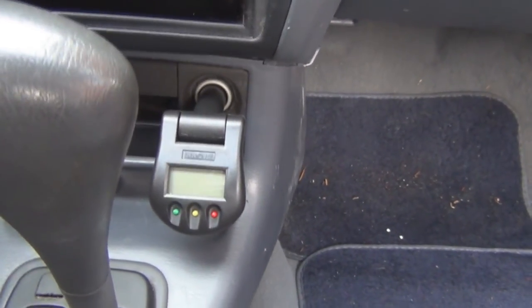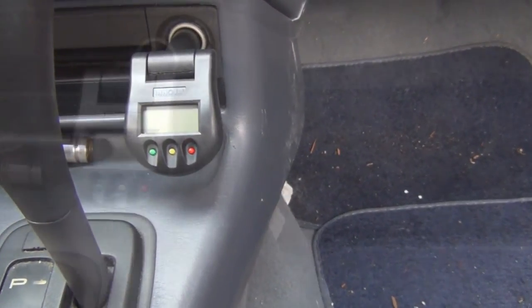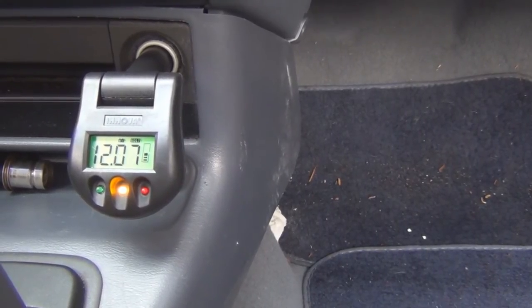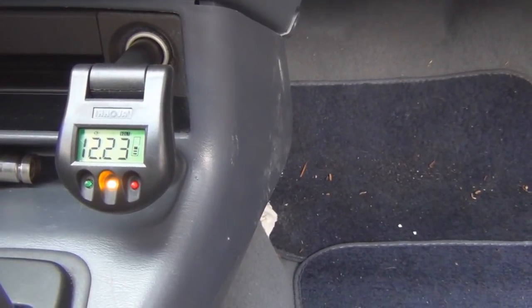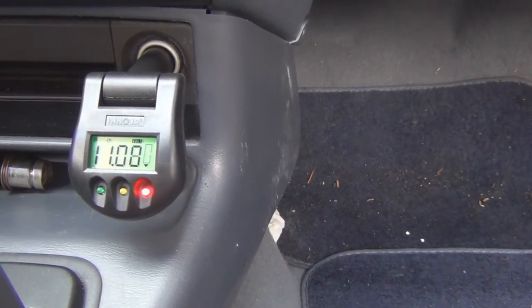I'll turn the ignition on. It is doing something — it just doesn't measure voltage directly, it's doing some type of calculation. The instructions say to turn the lights on for 10 seconds to get rid of some residual charge.